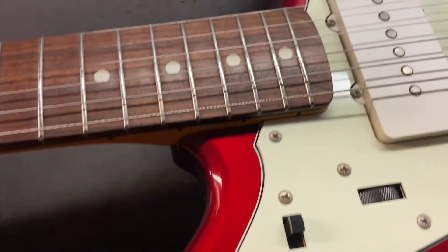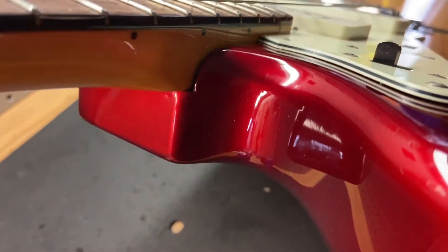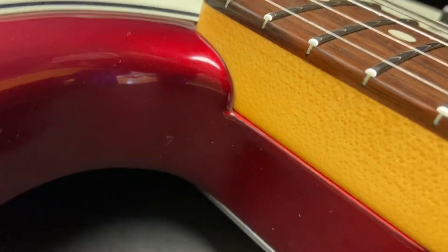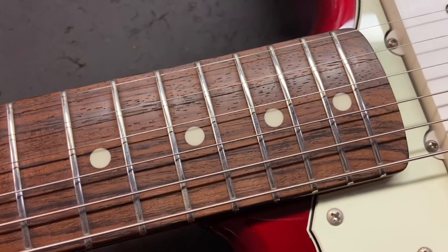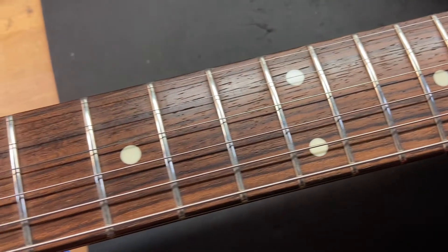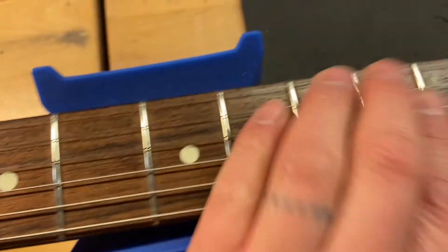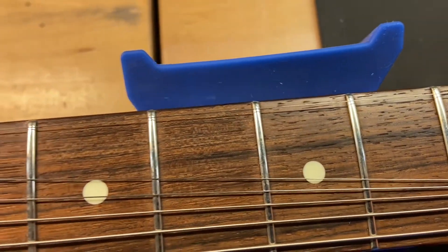Scrolling down through, let's check for neck pockets. Looks good — no cracks or finish checking. That happens quite a bit on Fenders or any bolt-on neck, honestly, just from tightening the neck too much. This one does not have that though. Frets look good, rosewood fingerboard looks great. Let's open these frets up around the cowboy chord area so you can see there's no wear on them — a little bit tarnished, but no wear.